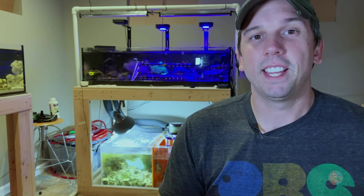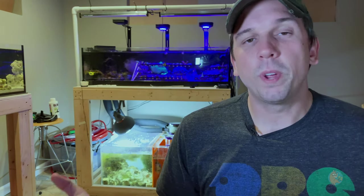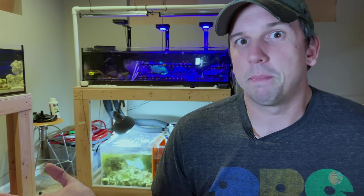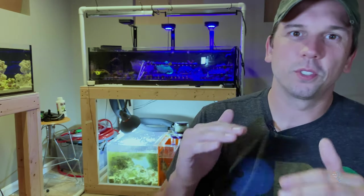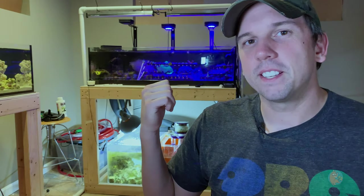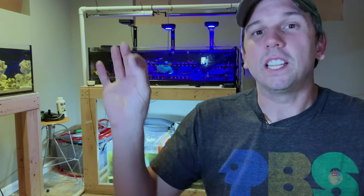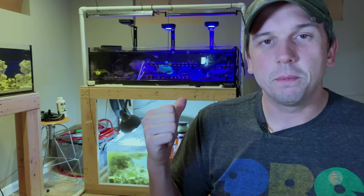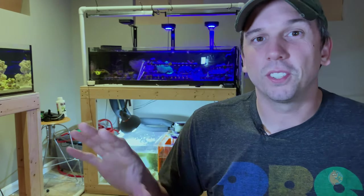I just replaced the stock light on the Fluval Evo with an AI Prime HD and it was an amazing tank. I did weekly water changes on that, but five gallons isn't really that big of a deal to change. If you stick with entry-level corals, the bug will eventually hit you and you'll start progressing up the coral ladder. I have a little bit of SPS in here — known as the elite status or more picky corals — and they seem to be doing okay, but I still tread lightly when it comes to SPS.